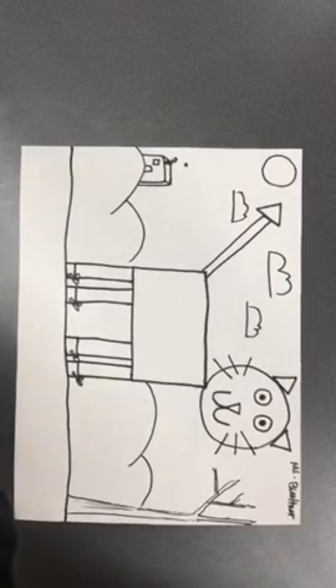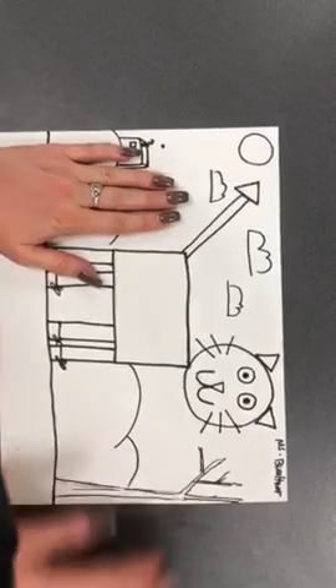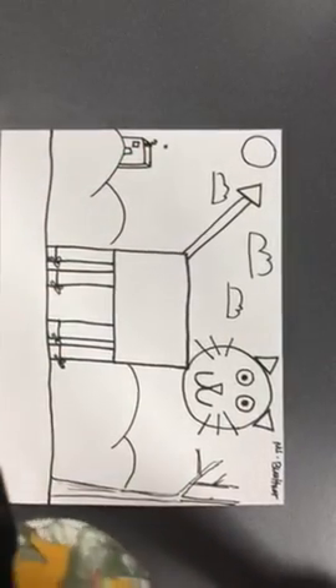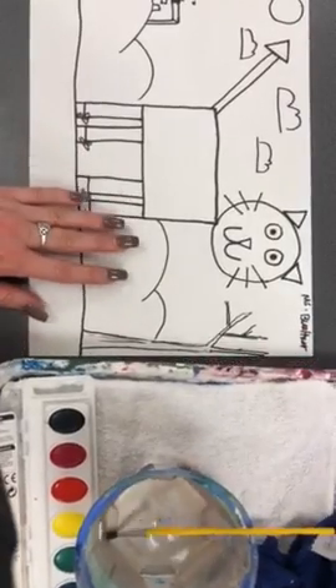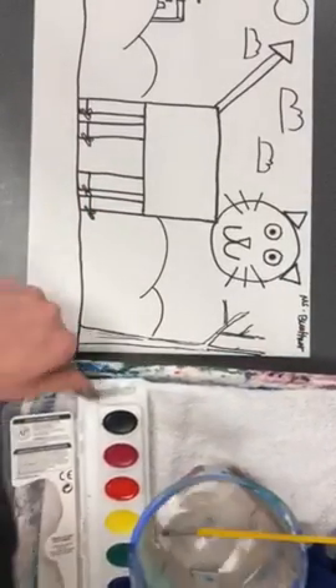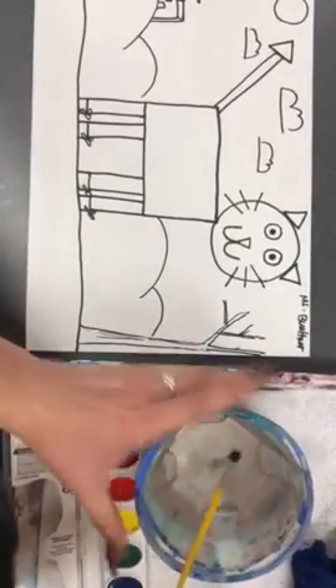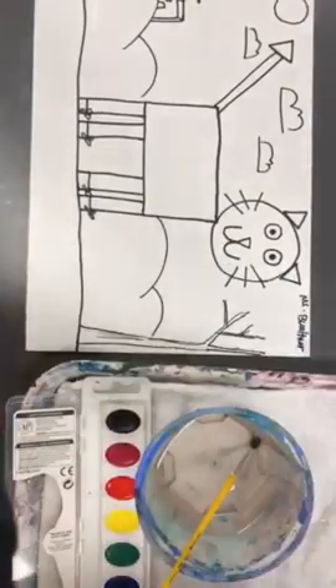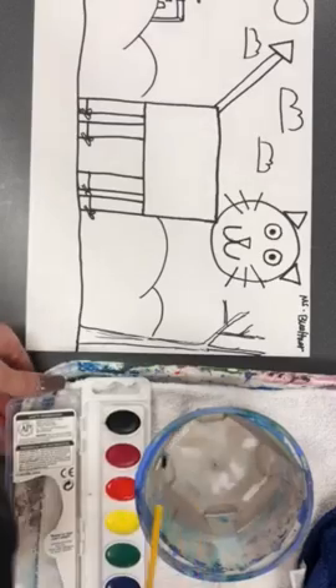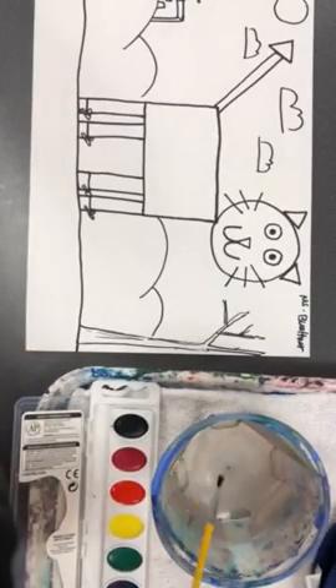Now that our Pete the cats have been drawn and completed, we're going to work on painting them to add some color. You have your watercolor paint tray, just like we worked on last week. We have our brush, our water, our paint, and our tray with our wet rag to wipe our hands on.